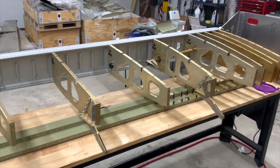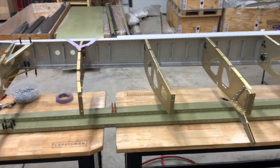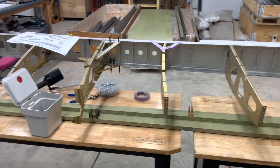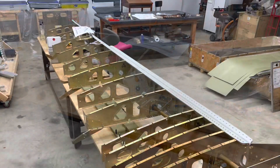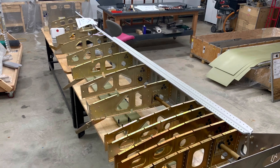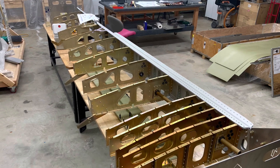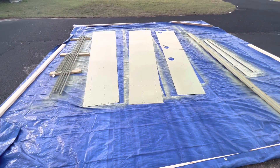I'll start with where I am today, just an hour or so ago — this is the left wing. I've made some good progress and I'm feeling pretty good. I had to take a few days off to work on some house projects, trying to balance finishing up our renovation along with the build.